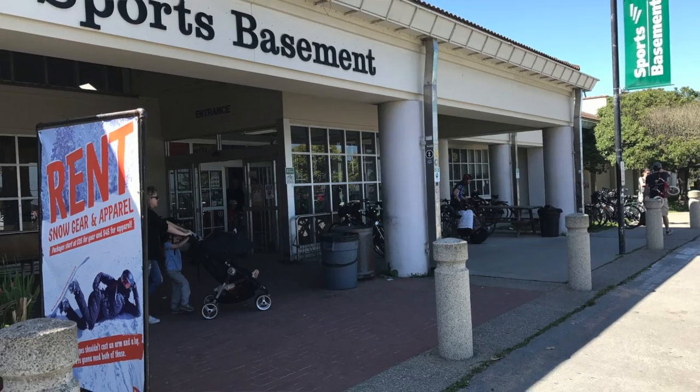Hey, my name is John. I'm with Sports Basement here in our ski shop, about to tune up these bad boys.